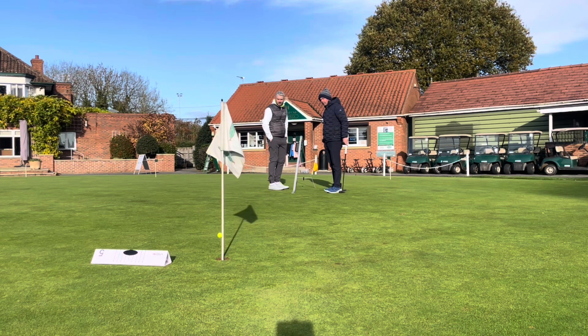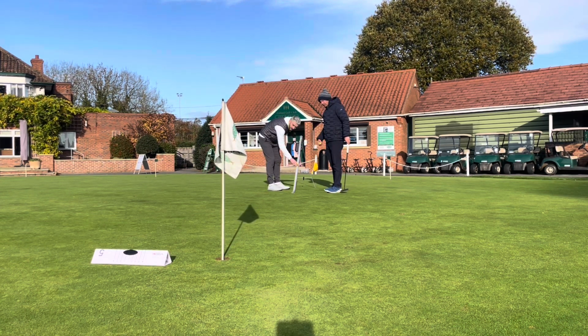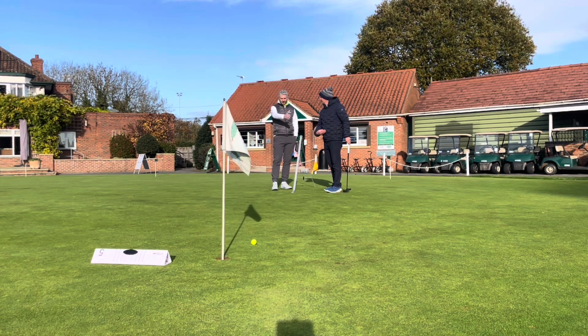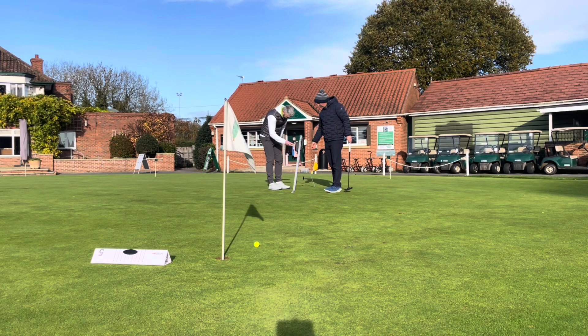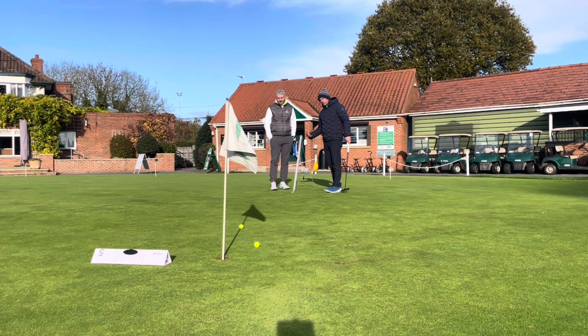My final prep before taking the LAB putter out on the course was to go and see renowned putting coach Guy Wills at Fulford Golf Club for a quick putting lesson. Then if you do it in ten and a half we've got the right line, we've got the right speed, we just need the green to play a ball.